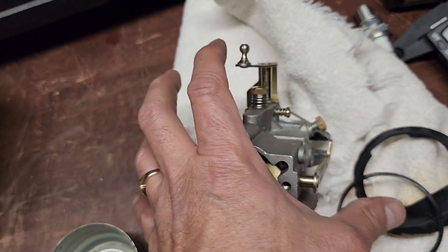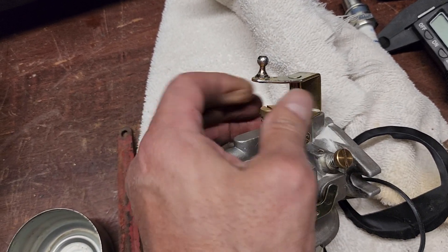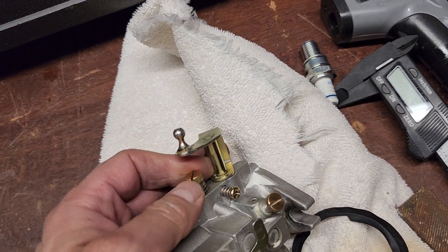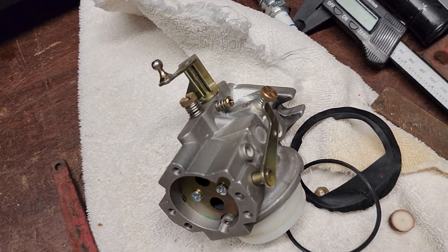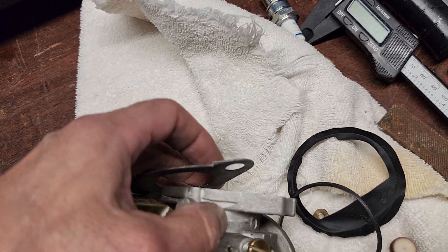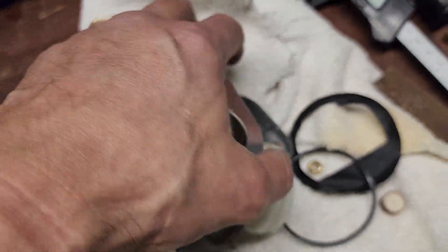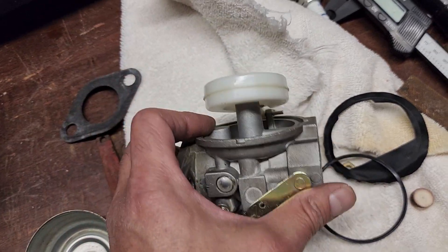This is a Chinese carburetor — what you do is bog these two screws all the way down, then back them out one and a half to two turns. That is your base setting. This right here is a gasket that goes on here. You need a nice fresh gasket because if it isn't tight all the way to the motor, you're going to get extra air in and it's going to throw everything off. You don't need any extra air coming in on these Chinese carburetors.